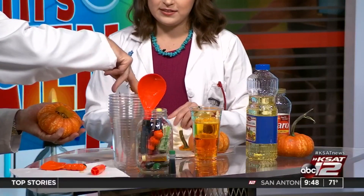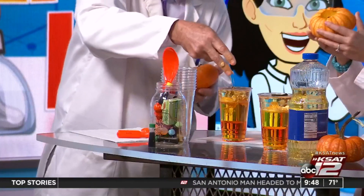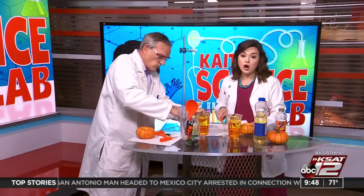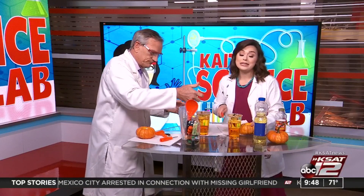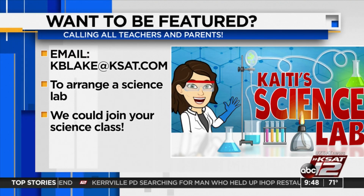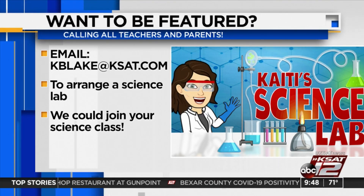This is just a fun way to get the kiddos engaged — you can do this outside now that the weather feels a little better. Don't forget we are taking Katie's Science Lab on the road and we need your help! If you're a teacher or know a teacher who would want a visit from David and me to do a science experiment with their class, send me an email and we would love to come out!